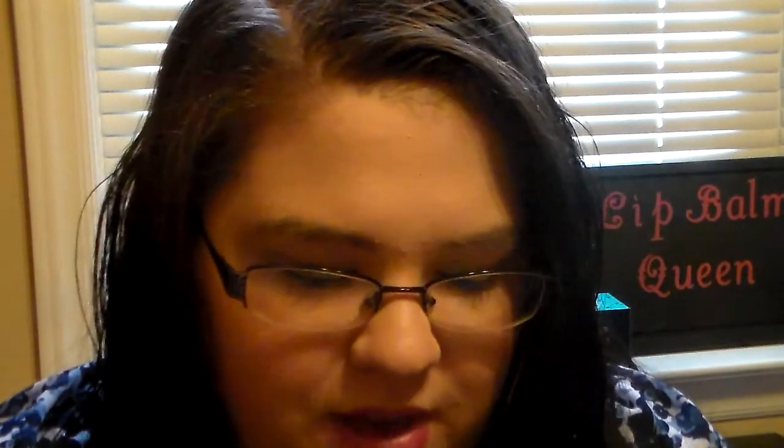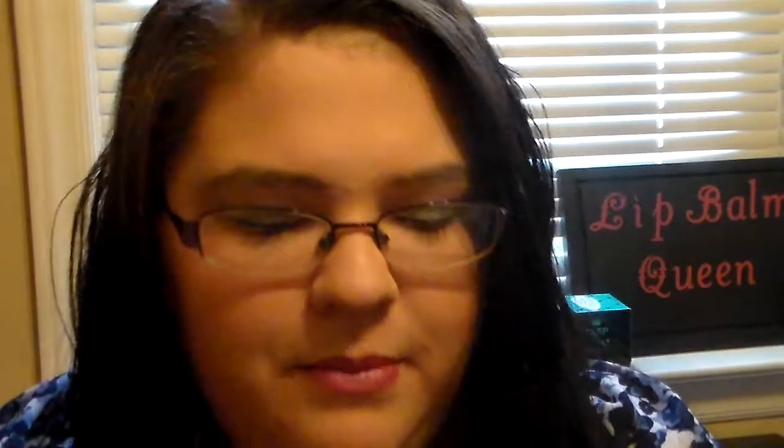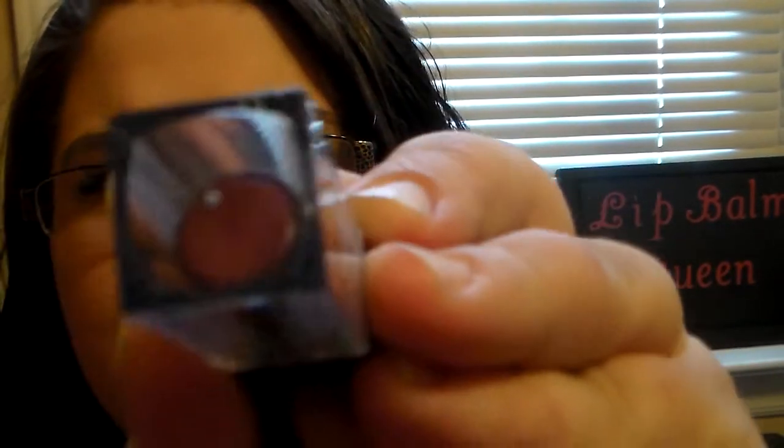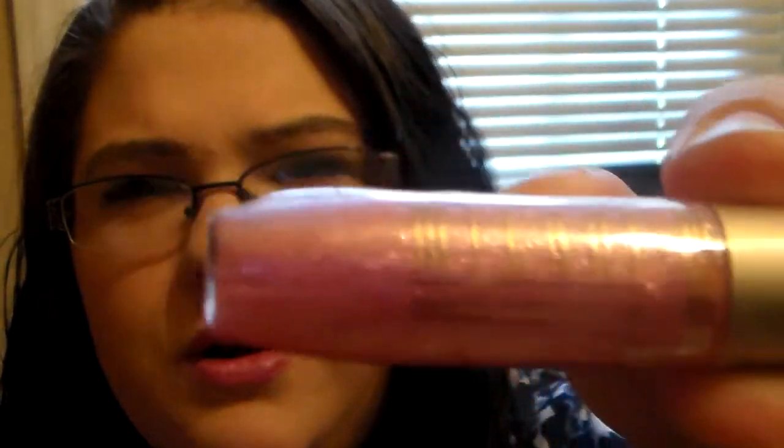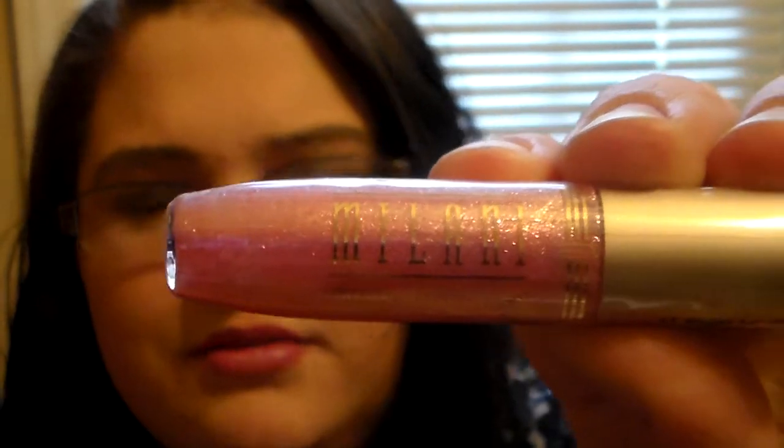I have a City Color Be Matte Lipstick in the color Cammy — that's the color right there. It's a real pretty, mauve-ish color. And then I wanted to add in one of the Milani Crystal Glosses. This one's in Baby Love. It's just a super pretty sparkly pink gloss. I just wanted to add it in because I think it's so pretty.